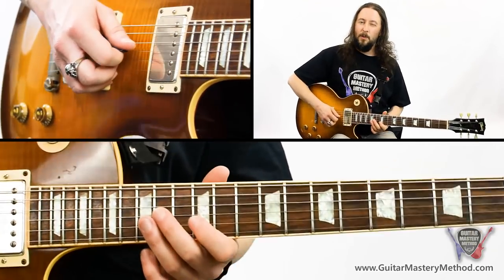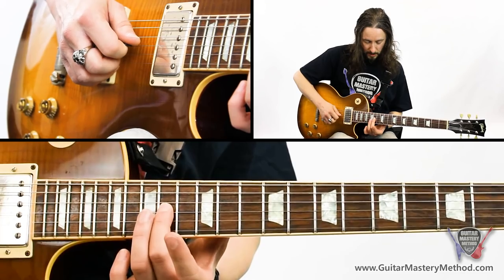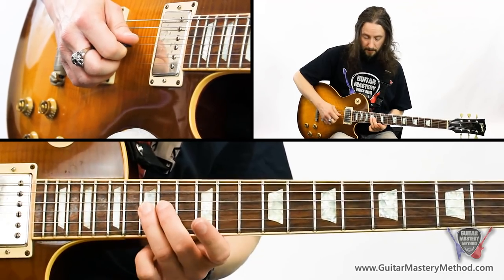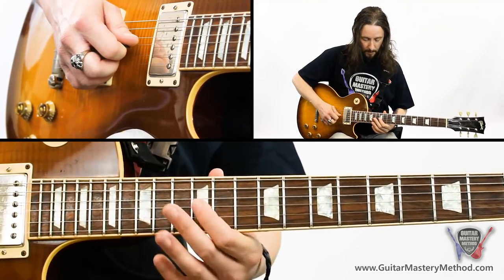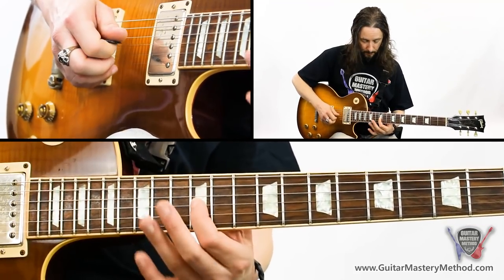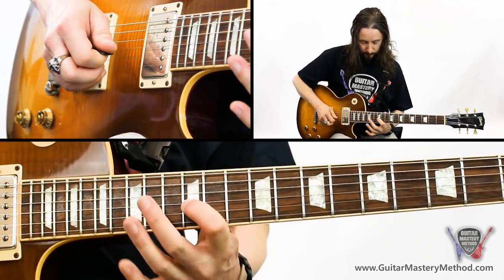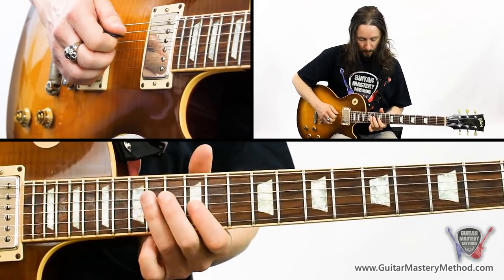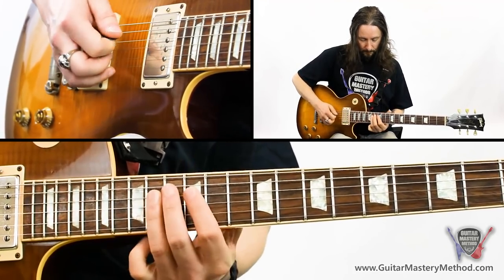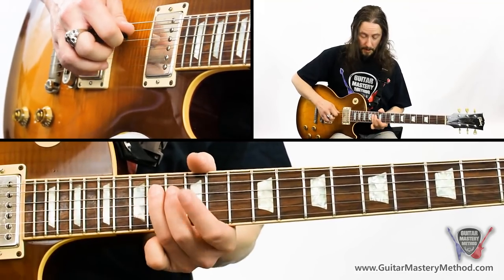Then we're going to put in this little bluesy run: 14th fret on the G, to the 15th — that blues note — back to the 14th, to the 12th. We can either pick that or hammer on and pull off; it sounds better if you hammer on and pull off. Then we'll finish off playing the 14th fret on the D string, to the 12th fret, to the 14th again.